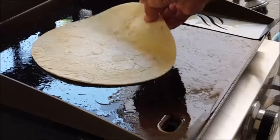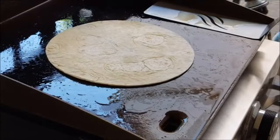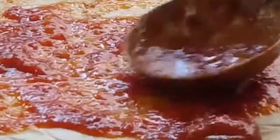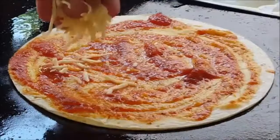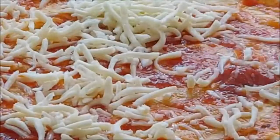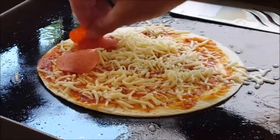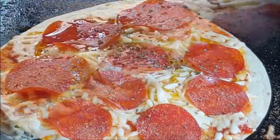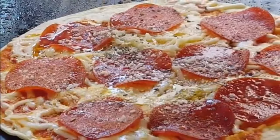Use a pizza crust or a large flour tortilla. Add the sauce, swirl it around, but leave about an inch around the edges. Add your mozzarella cheese, your choice of meat — I'm using pepperoni. Hit it with a little garlic powder, a sprinkle of extra virgin olive oil, and some Parmesan cheese.